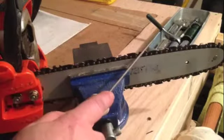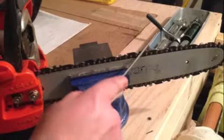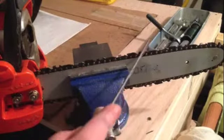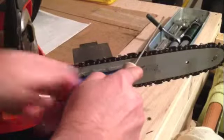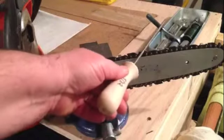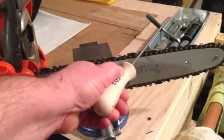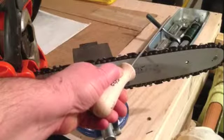Now we can do even strokes this way and make sure we have a great angle. Make sure you wear your goggles — your safety glasses — when you do this. And that's your tip for today. Thanks for watching.